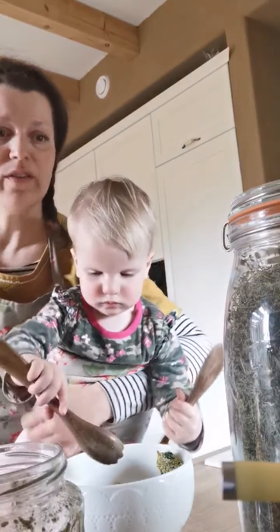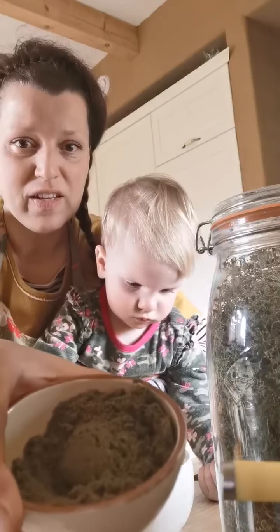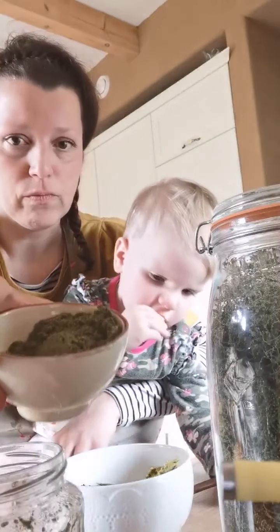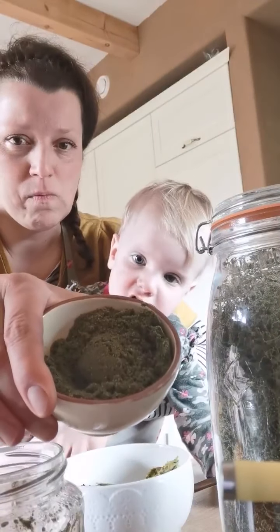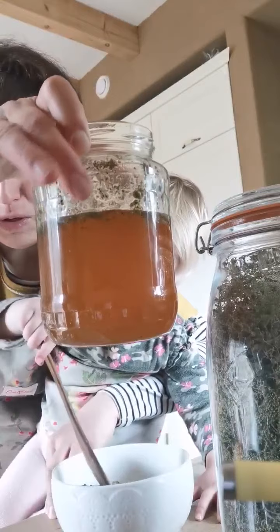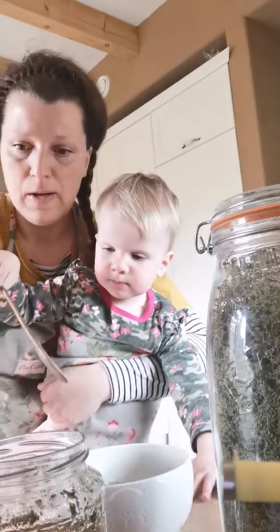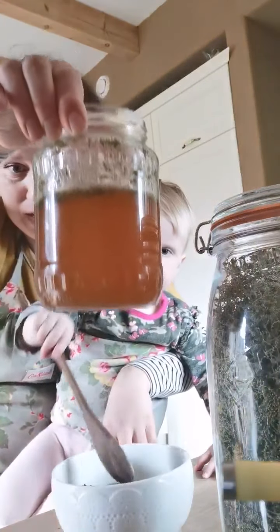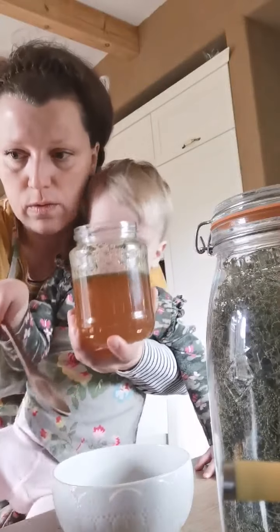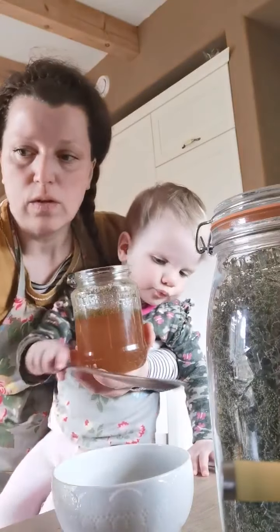Today we're making nettle seed electuary. All I need is these seeds that I already ground up a minute ago — you can see them in this powdery form — ground in a small coffee grinder. I also have runny raw honey here. I already started on this recipe then realized I should show you, so I popped it all back.